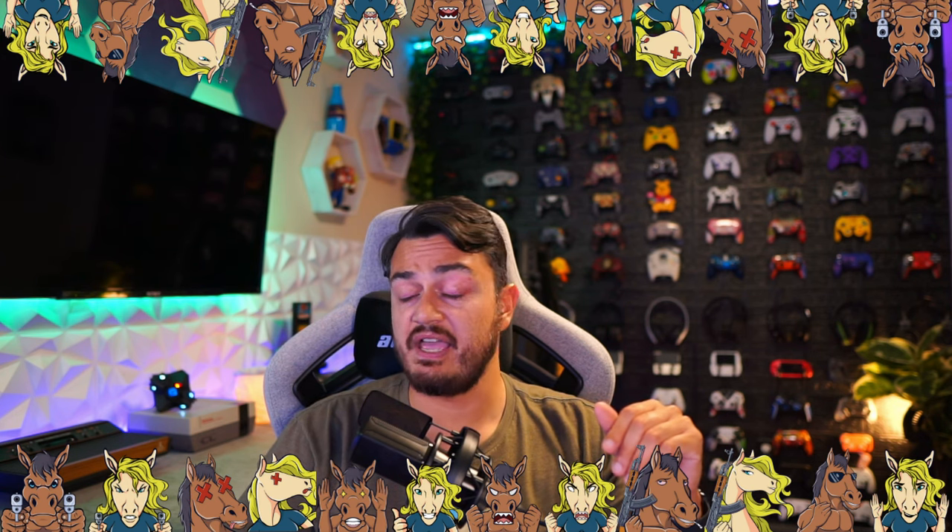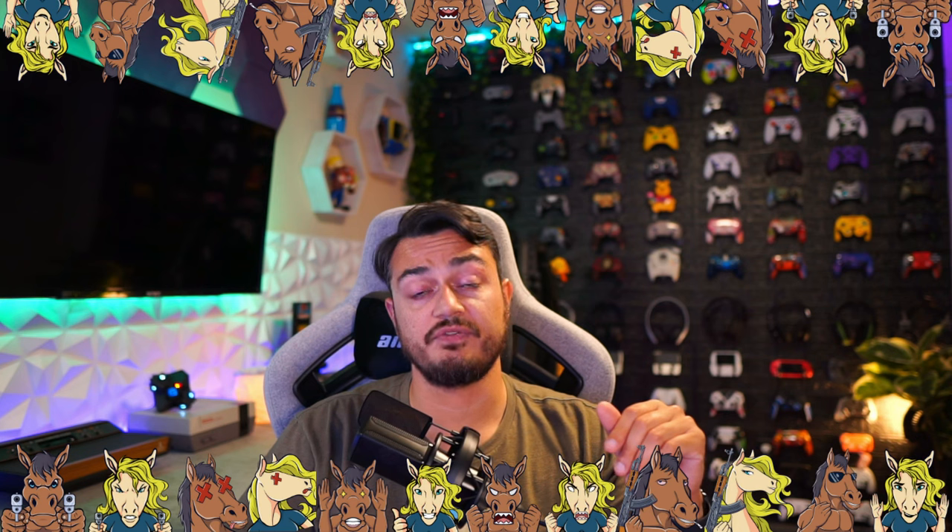A quick disclaimer for my audience, the stallions and stallionettes: this strike pack was sent for review, but this is going to be an honest, comprehensive review. I haven't been paid or told to say anything about it, so if there are any cons, shortcomings, or areas of improvement, you're going to hear about it — so these companies make better products over time.